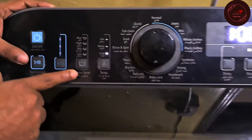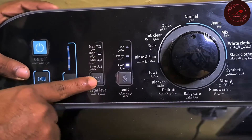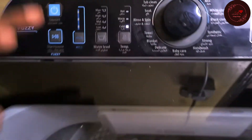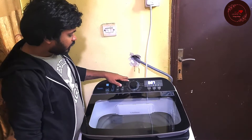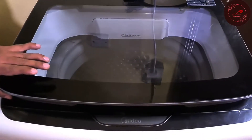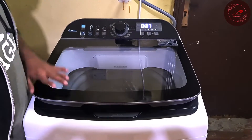According to the selected mode, the water level and temperature are all set automatically. But if you want, you can also adjust the water level manually for each setting. Now we will start with the White Cloth option. Today I will show you the Quick option — 27 minutes — to demonstrate how to start the operation. The procedure is the same for every mode; you only change the selected option.